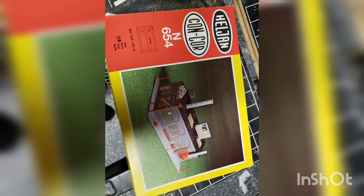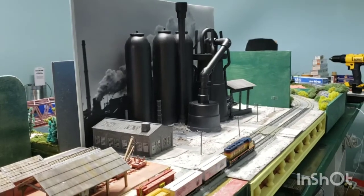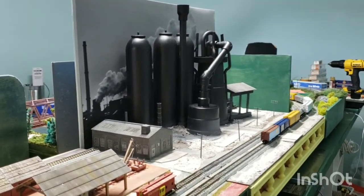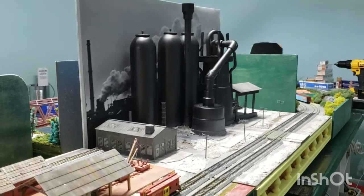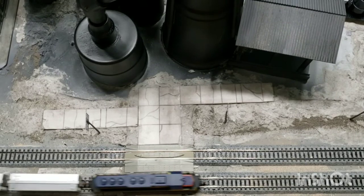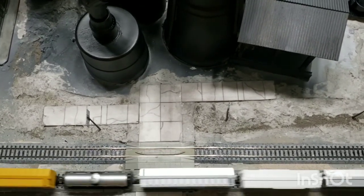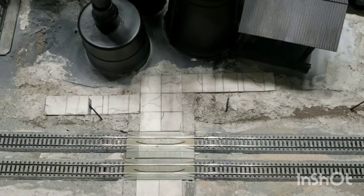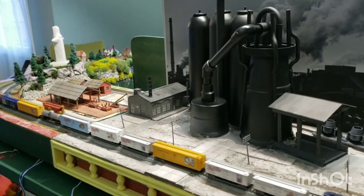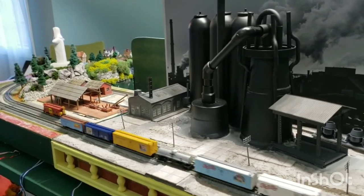I used the Concours Superior Bakery Kit for the blower house. I added the finished module to the layout and ran some trains. I hope you have enjoyed this tour of the steel mill module. I will include some links if you would like to try a similar project yourself.